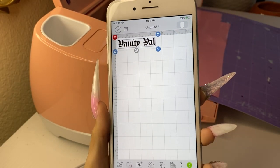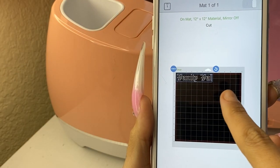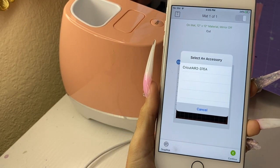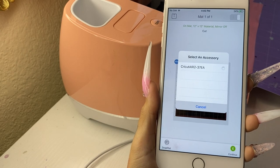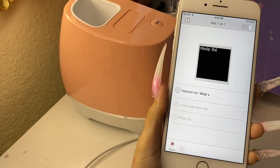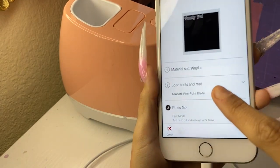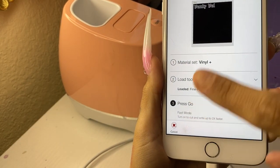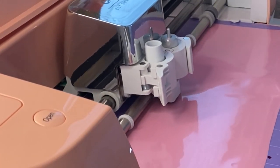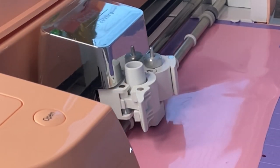Now I'm going to click the green button at the bottom to create it. It should show what it looks like on the mat. I click the green button again, it asks me to select an accessory — it should be the first one to pop up. Once it's connected it takes me to mat one of one. I've already set my material to Vinyl Plus because this vinyl is a lot thicker than regular vinyl. Once I've loaded my mat, it should start cutting my logo right away — the machine is just going to keep cutting out your design until it's ready.